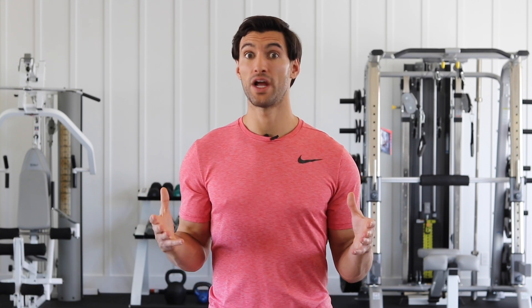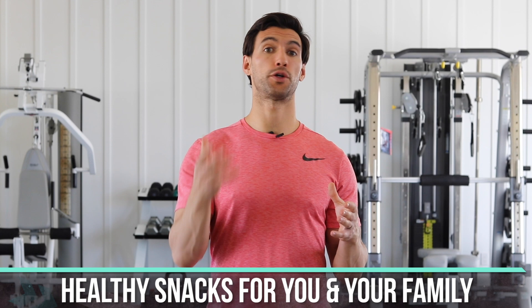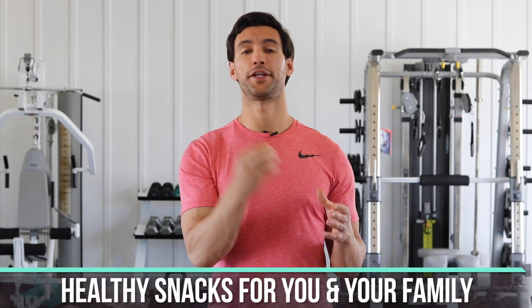Hey there, my friend. Welcome to today's video. My name is Dr. Anthony Balduzzi. I'm the founder of the Fit Mother Project and the Fit Father Project. Today's video is all about healthy snacks that you can make at home for you and your family.